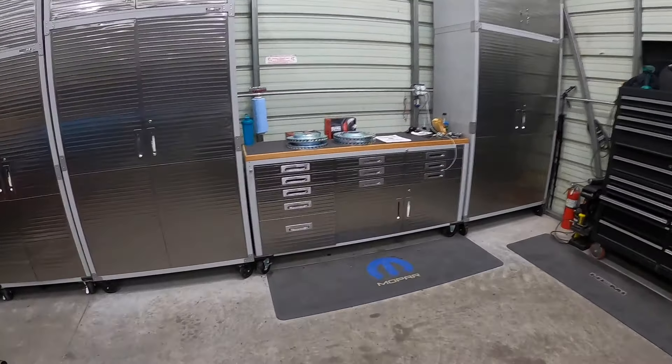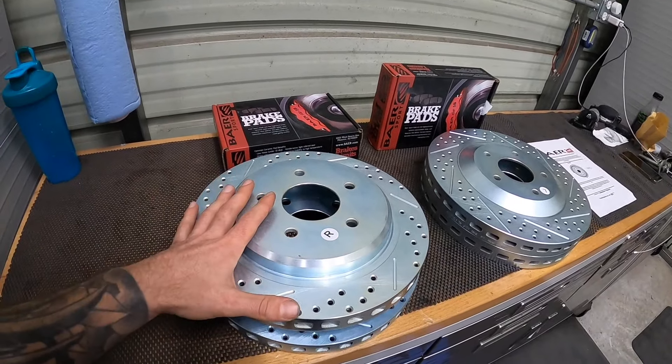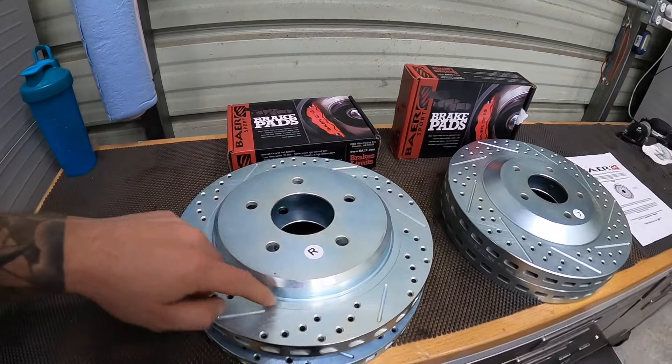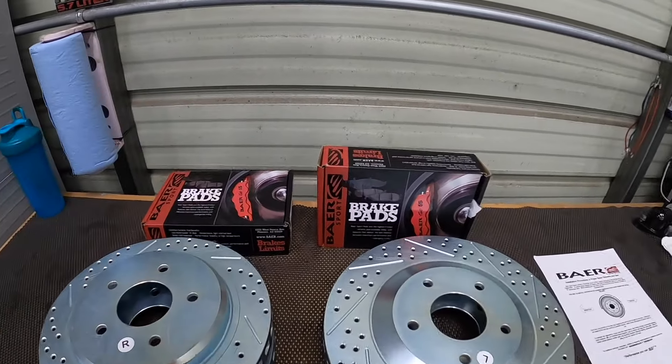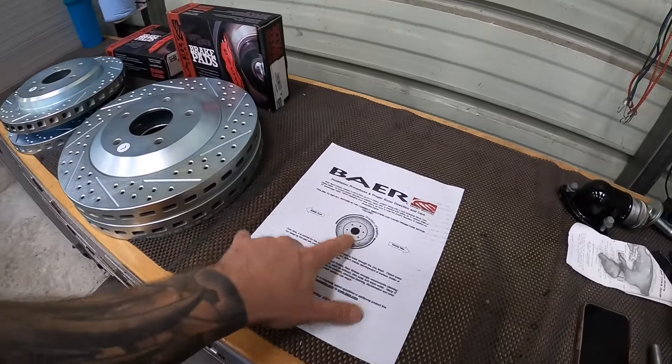So we picked up this stuff from Bear Brakes — really, really nice stuff. You can see here that they're zinc coated. The nice part about this is they're not going to rust on the edge, which is a really nice feature. And we also got Bear brake pads to go with it — we've got the fronts, we've got the rear.